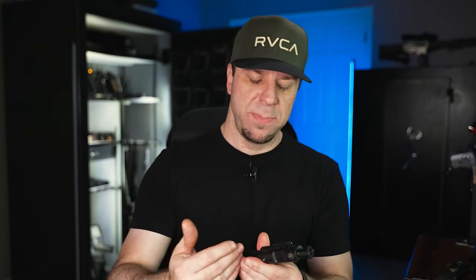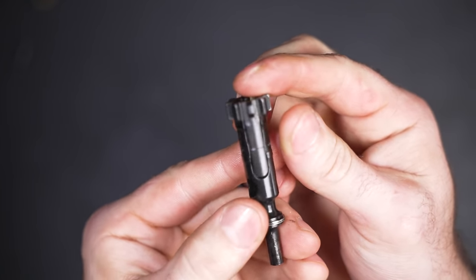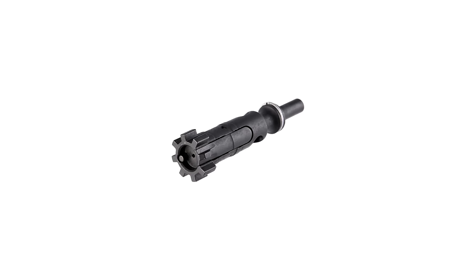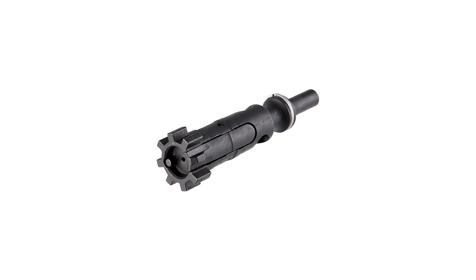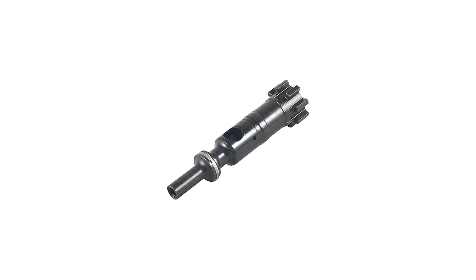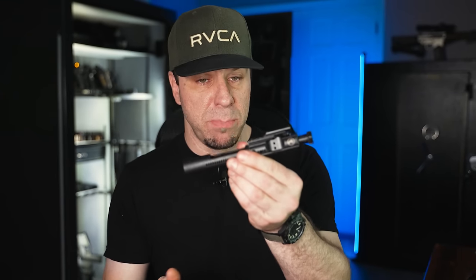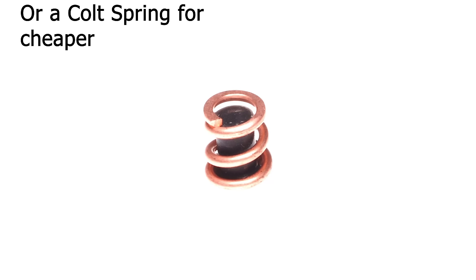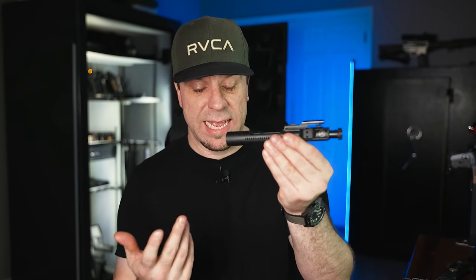The second upgrade you can do to your bolt carrier group is simply buy a higher-end bolt. There are great options made of Carpenter 158 tool steel — Sons of Liberty Gunworks and Daniel Defense both make really good bolts for well under $100. If you already have a good bolt but are having extraction issues, you can upgrade the extractor with a BCM extractor kit, which runs about $30 and features high-powered springs for more reliable extraction. Upgrading just the cam pin and extractor can significantly extend the life of your bolt carrier group.